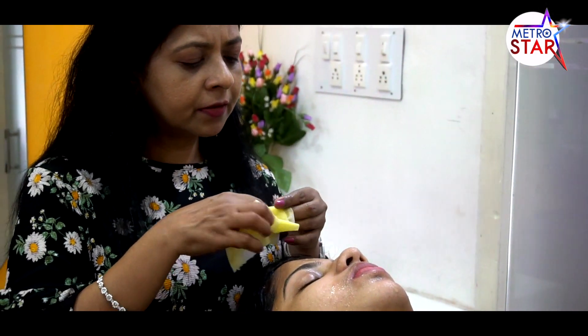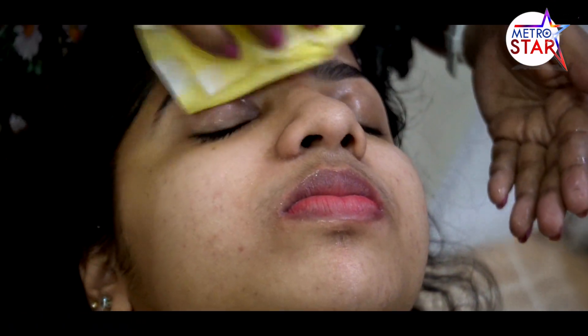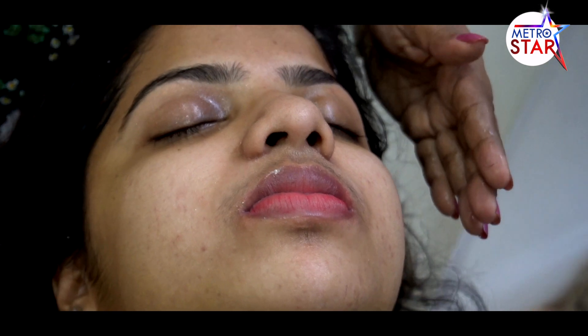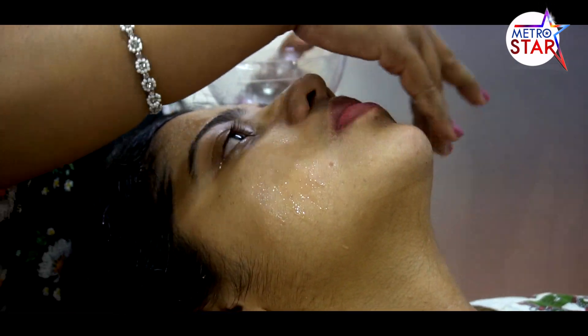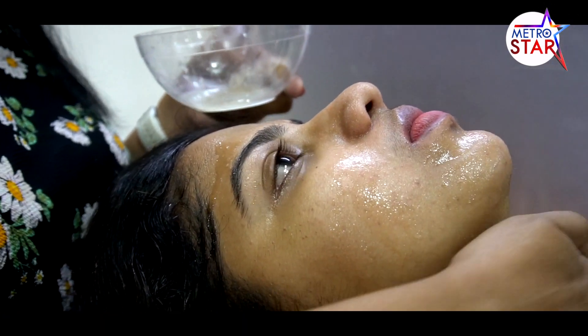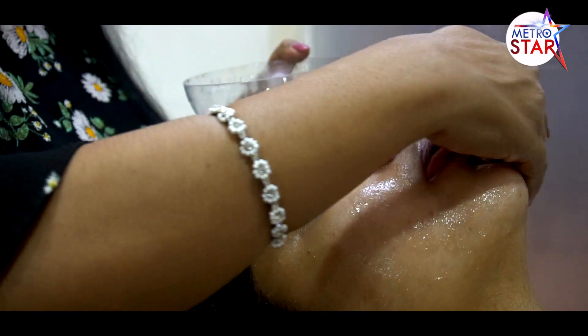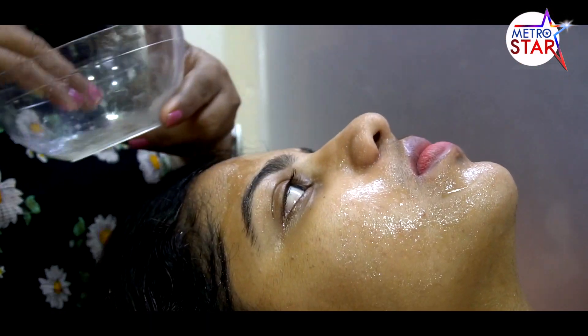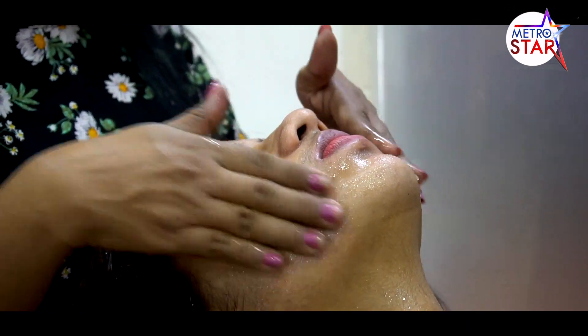Use a scrub on the skin, you can remove the dead skin. Remove the residue from the cleansing. For dry skin, the vitamin E capsule will help dry skin. It's time for massaging — it's a great vitamin E capsule.